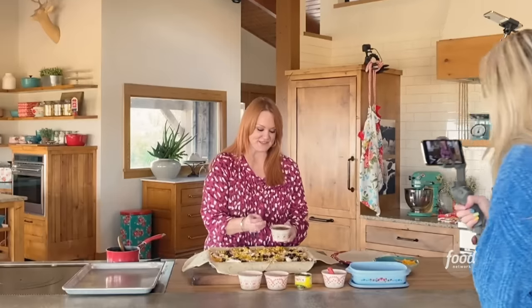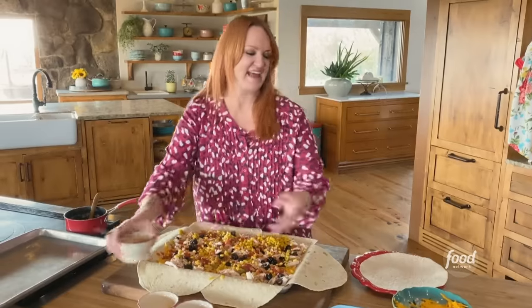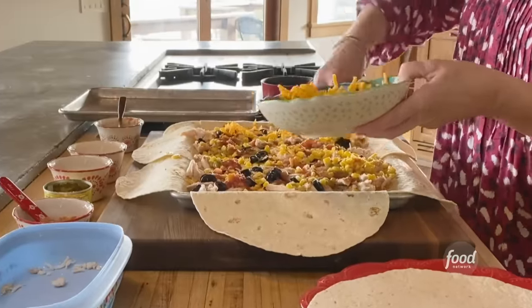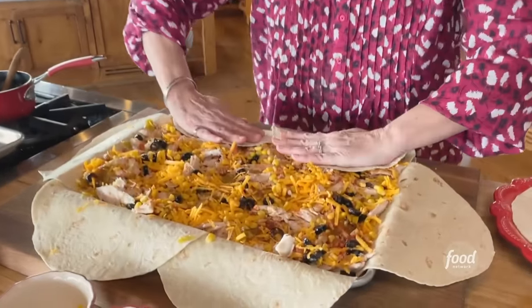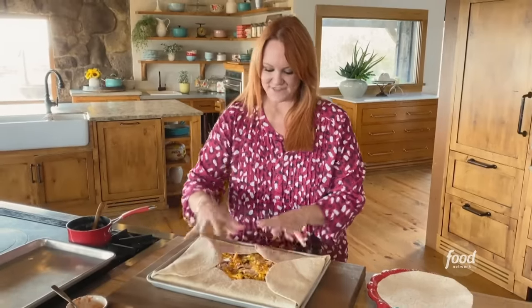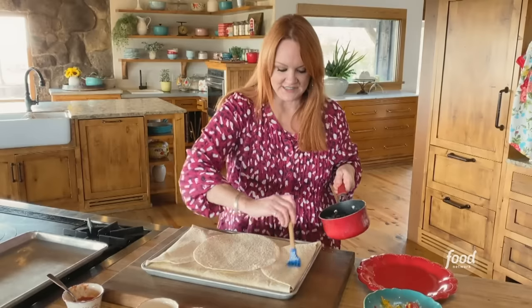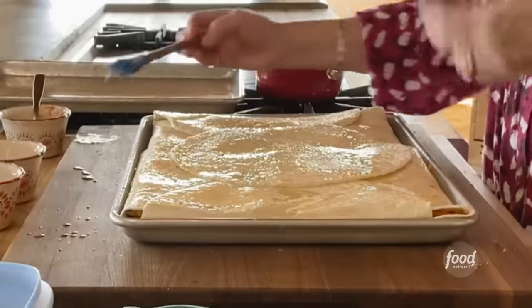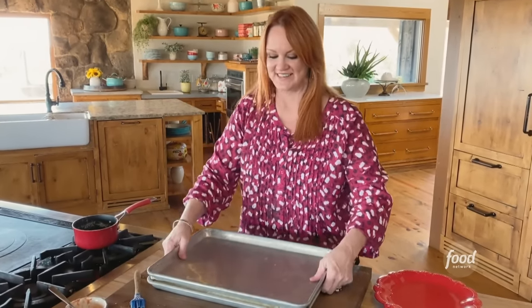I'm going to do spoonfuls of salsa, just here and there and everywhere. Then the rest of the cheese. Now it's about folding in the sides — that's one side, then you pull the other ones in, and pull in the ends like this. To fill in this spot, there's one tortilla left. Then you definitely want to generously brush the top with butter. You take a second sheet pan and actually press it on top so it kind of presses it closed.